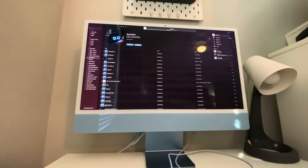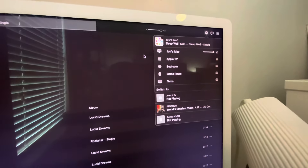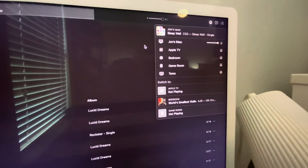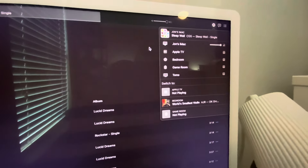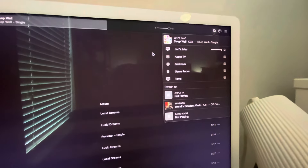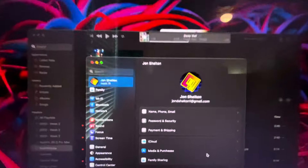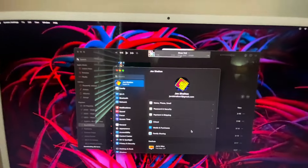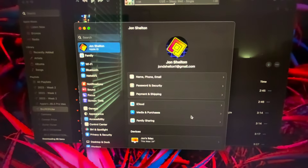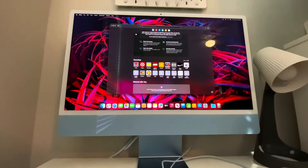You can also AirPlay here — I have my iMac, the Apple TV, bedroom, game room, and someone else's TV. I put my profile picture as my main channel logo on my Mac. Let's go to apple.com.